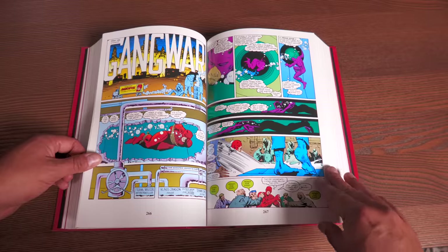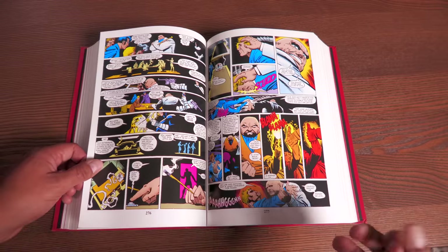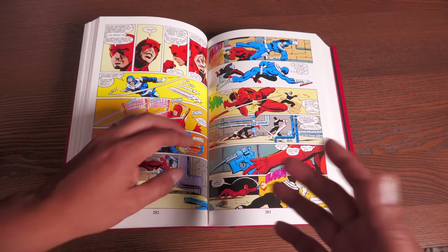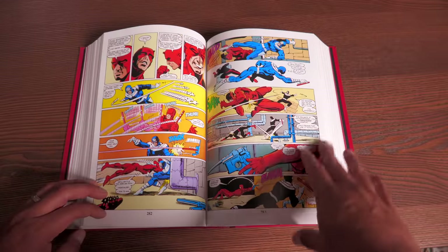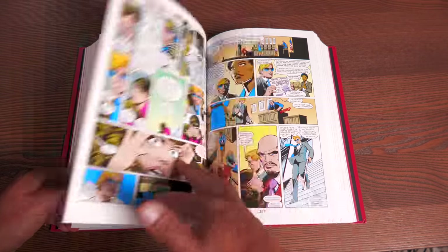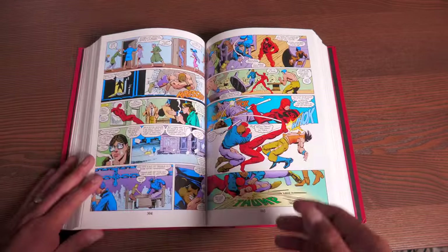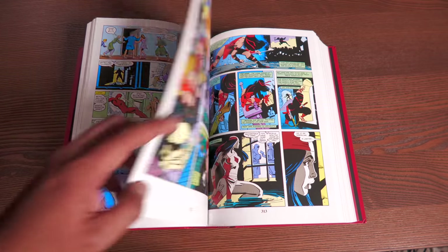Frank Miller was also responsible for retconning a lot of Matt Murdock's origin. Before, Matt was a guy who got hit by radioactive material and went blind but gained ultra senses. What Frank Miller states during his run is that Matt was able to tap into those senses not just because of the accident, but because he had proper training from a character named Stick. Stick was a character Miller created and shoehorned into Matt Murdock's past, saying he had trained him for an upcoming war. The Hand — a group of faceless ninja assassins — also gets involved, coming in waves.